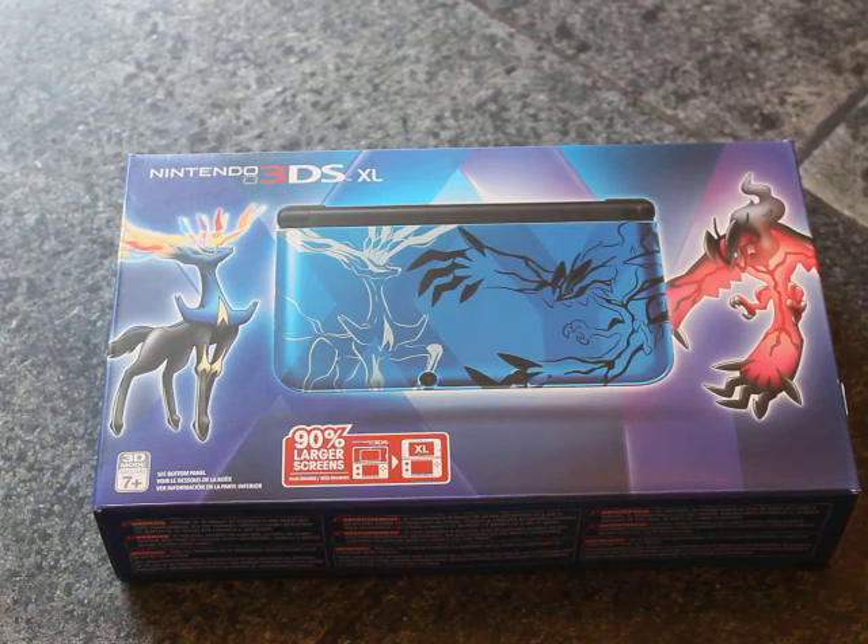Hello YouTube and everyone in the world. Welcome to my unboxing of the new 3DS. I'm ready for Pokemon X and Y. I got the blue one because I love the blue, like Sapphire.